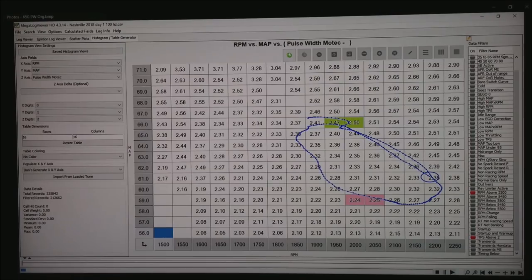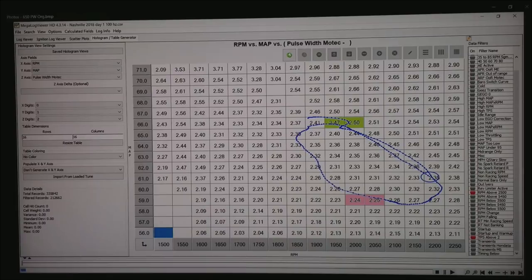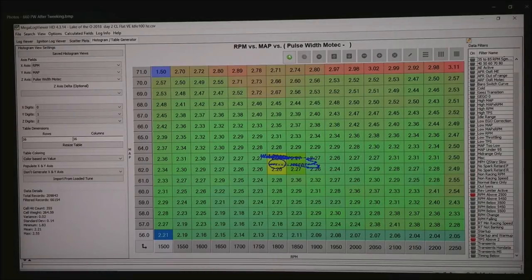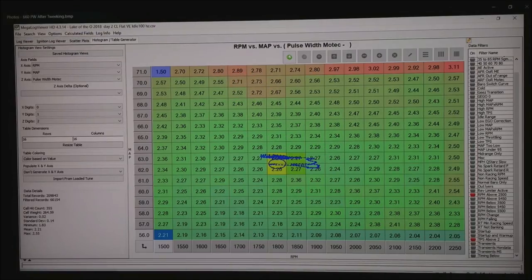Here we are looking at the pulse width when it was a hunting idle — the pulse width was going from about 2.5 milliseconds to 2.25 milliseconds. That's about a quarter of a millisecond change, but when you subtract the injector opening time of about 1 millisecond, that's about a 15% change in fueling the motor was going through when it was hunting. Now the pulse width is going from about 2.28 down to 2.26 milliseconds — far more consistent than when we had the hunting idle.